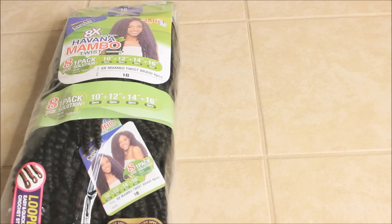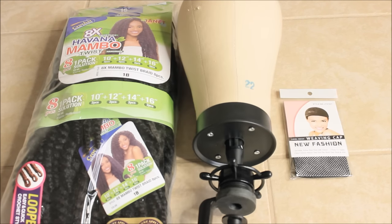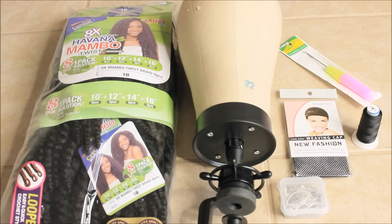So you're going to need your hair, a canvas block and a wig head holder, a netted cap, crochet needle, T-pins, and needles and thread.